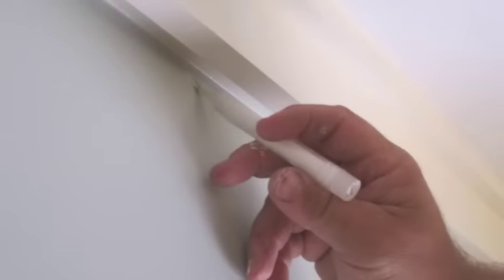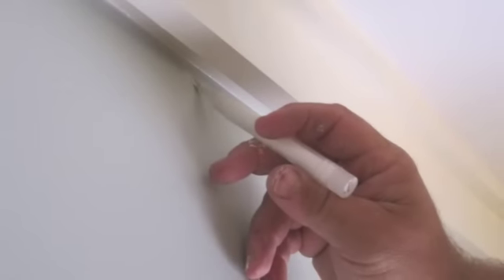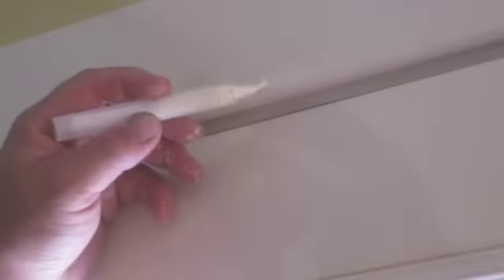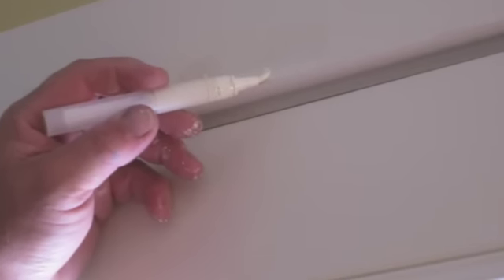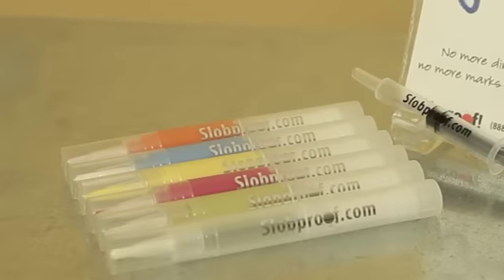Hi, I'm Debbie Weiner, creator of the Slob Proof Paint Pen. What's so great about my paint pen? Well first, it uses any paint you have in your house. Whatever you've put on your walls and your trim can go into my paint pen. Imagine never having to search through the garage for that crusty old can of paint — it's already in the paint pen.